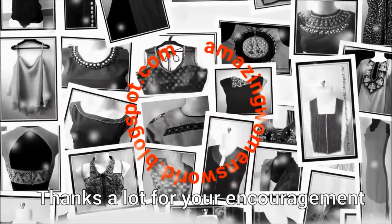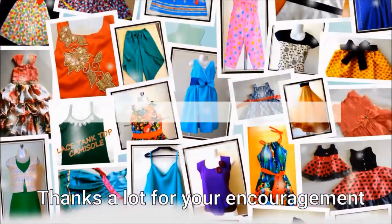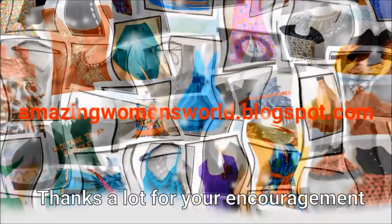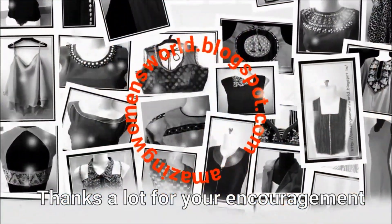Friends, if you enjoyed this video, please like and share. Also, subscribe to my channel and watch my latest fashion center videos. Click the bell button and notifications button to stay updated.